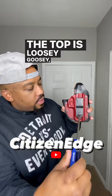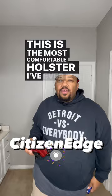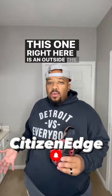I had this holster for two years — this is the most comfortable holster I've ever had, I need another one. This one right here is an outside the waistband holster. The other inside the waistband holster I got, I am not confident in nor is it comfortable.